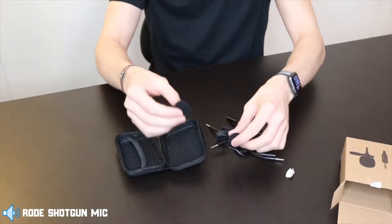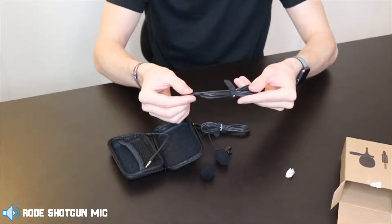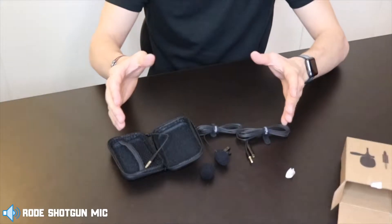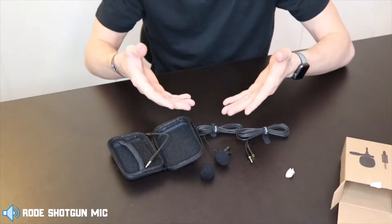So you have the lapel mic covers — two of those — you have the actual lapel mic itself, a mini extender, and then another longer extender. This is great. Now that we have this awesome package opened up, let's experiment with this mic and test out the actual audio quality.